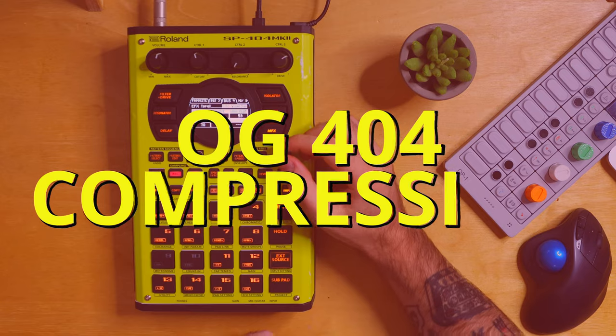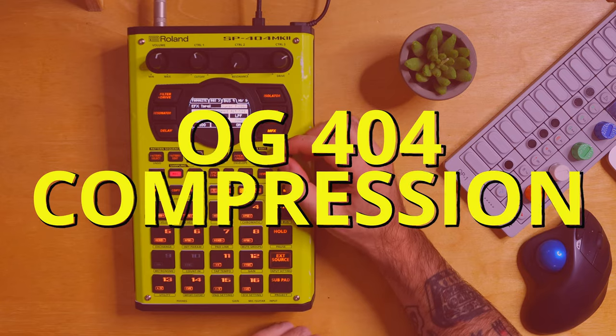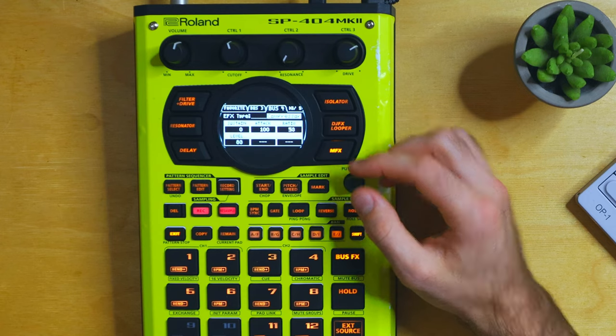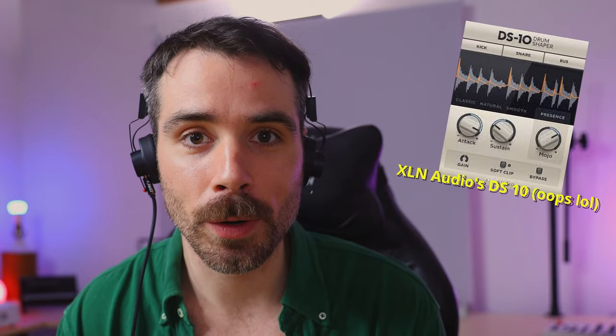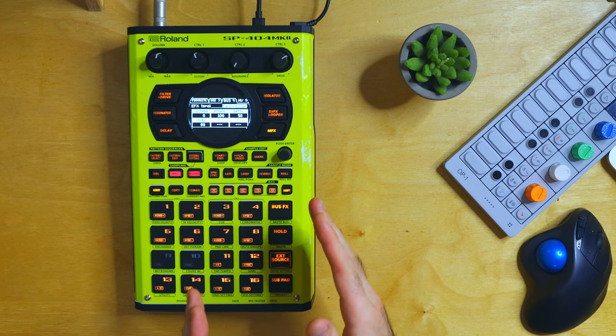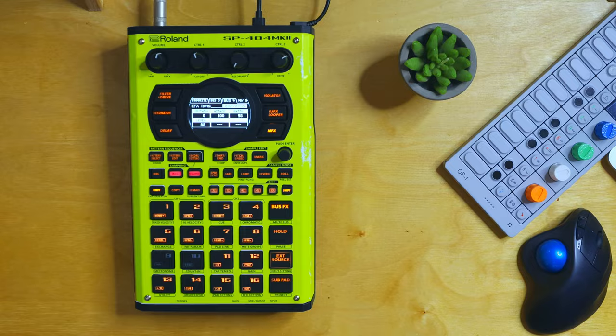So we'll do the same thing with OG404 compression now. This does arguably have a sidechain effect to it, but it's more of a transient shaper than anything else. If you're familiar with software, it's kind of similar to RC20's DS10 transient shaper. Depending on the track you're using this on, it could get a little bit stuffy and crowded.